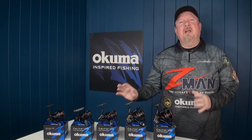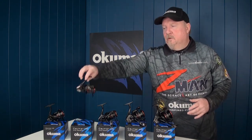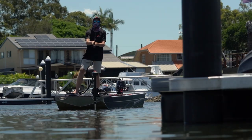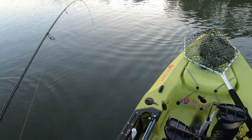Hey folks, Justin from Tackle Tactics here with an exciting new range of reels from Akuma — the Same HD series. At the trade show they created loads of interest with stores and the general public. People gravitated towards them because they look great, with that stealth black look with red and silver highlights. When picked up, they're nice and light, smooth, feature-packed, and offer incredible value for money.